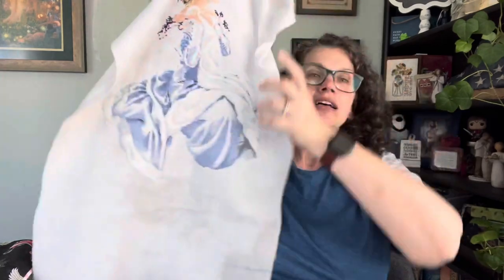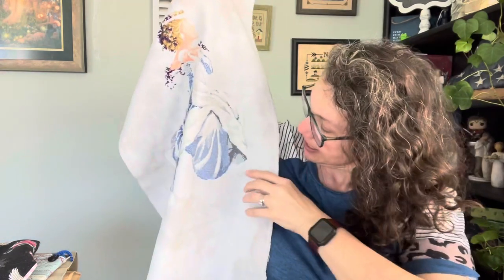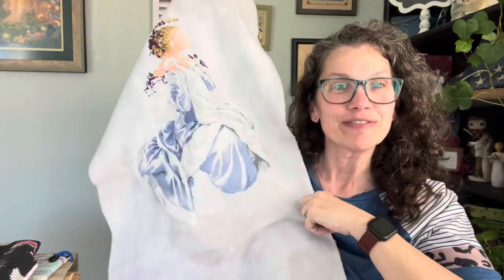This is the last time you will see this piece because spring popped in and winter went away — my Winter Queen is going away. This is my Winter Queen by Mirabilia. Don't forget there's 30 Days of Winter at the end of this year, so it'll come back out. I stitched in this area and right here, so this is our stopping point for now. I know there are many of you that are sad to see her go, but I like getting my stitching in the season.